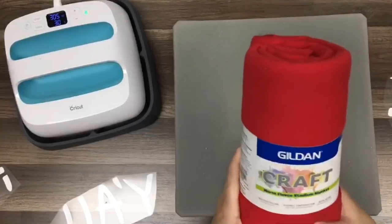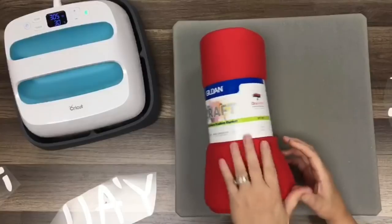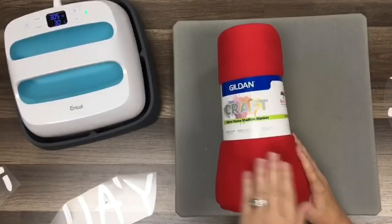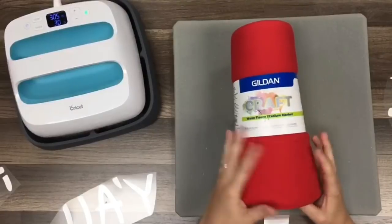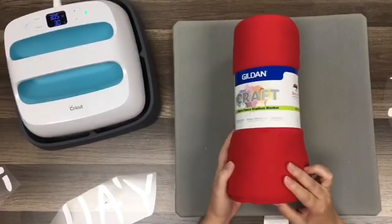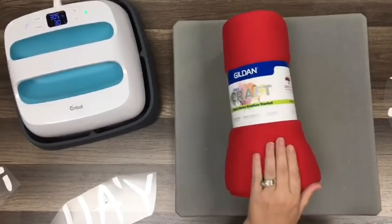This is a Gildan blanket. These are at Hobby Lobby back where the iron-on stuff is for t-shirts — not where paper crafting is, but where your screen printing stuff is, where the shirts are hanging. This was $19.99 and I used a 40% off coupon. I got the red because that's our school color — our school colors are red and white.